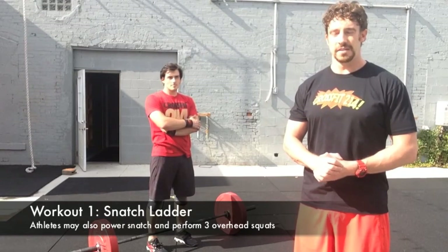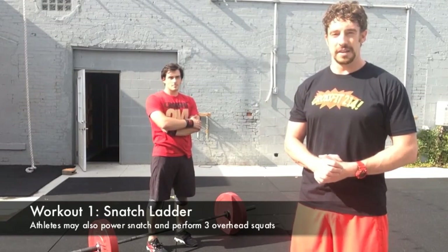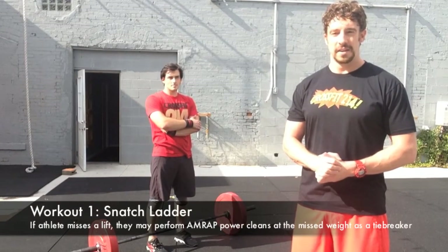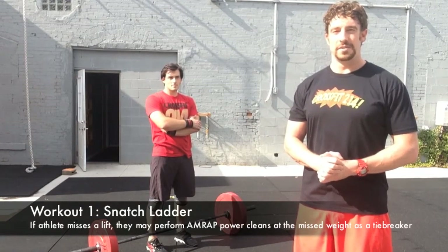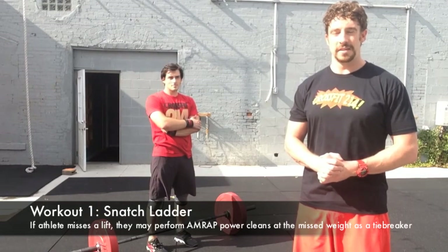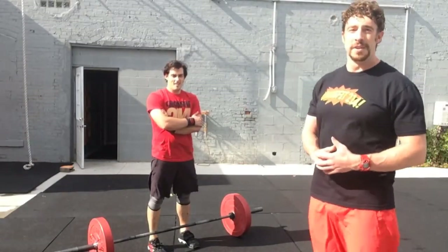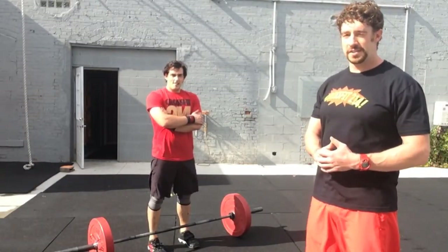After the 45 seconds is complete, if they have completed the lifts, they'll have 15 seconds to rotate to the next station. On a failed lift, an athlete can opt to do max power cleans in the remaining time in the 45 seconds as a tie break. Coach DC will now demo one snatch and two overhead squats.